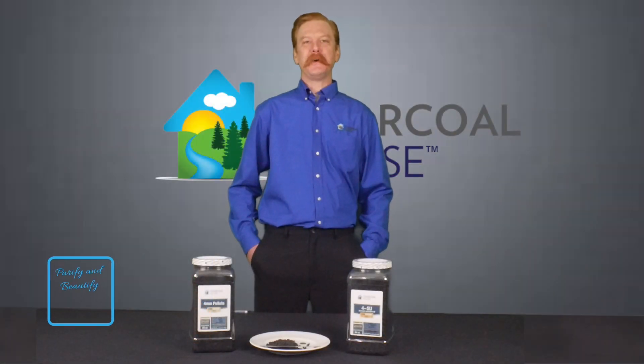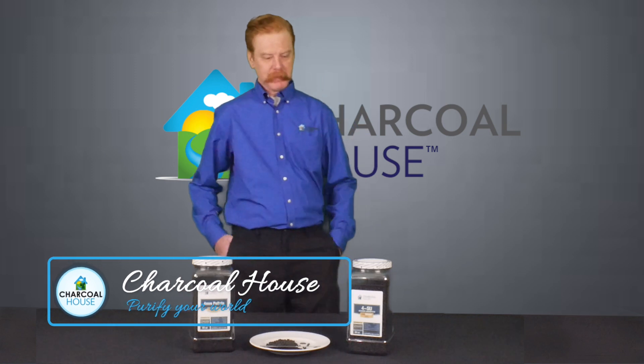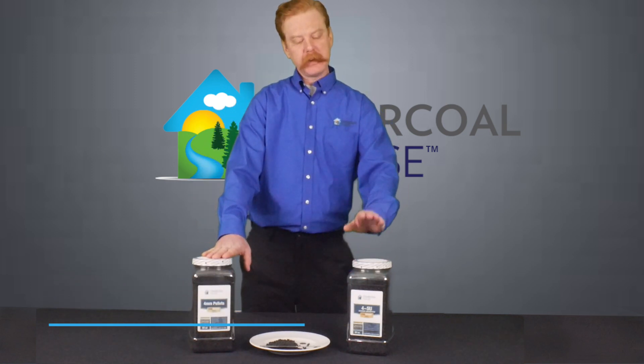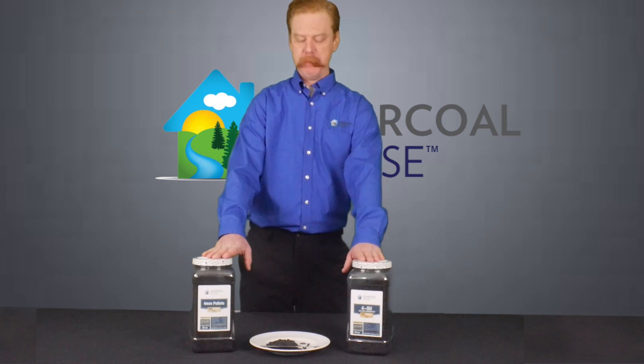Hello, this is Daniel with Charcoal House LLC. Today I'm going to explain to you guys the difference between our 4mm activated charcoal pellets and our specially impregnated 4mm pellets for mercury vapors.